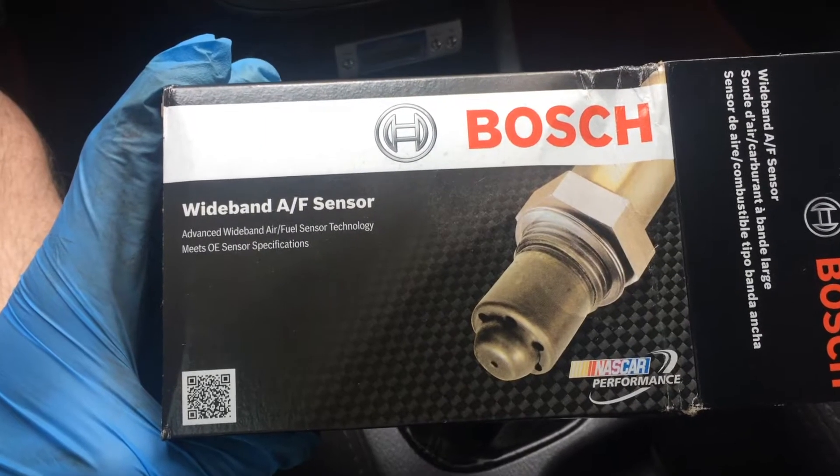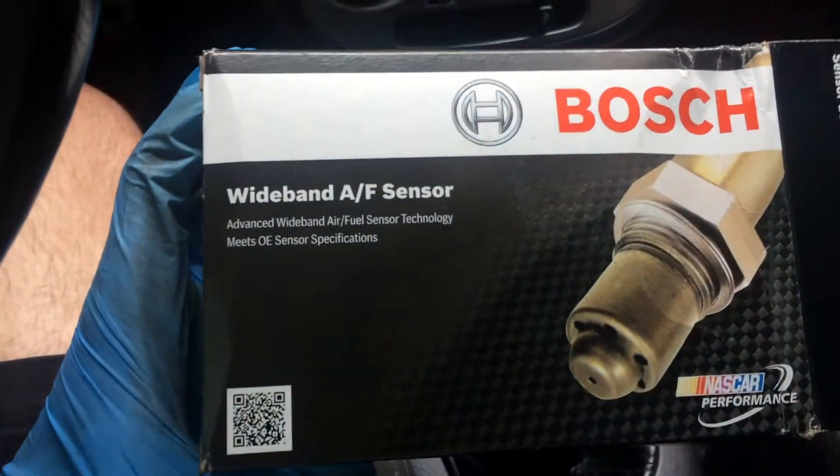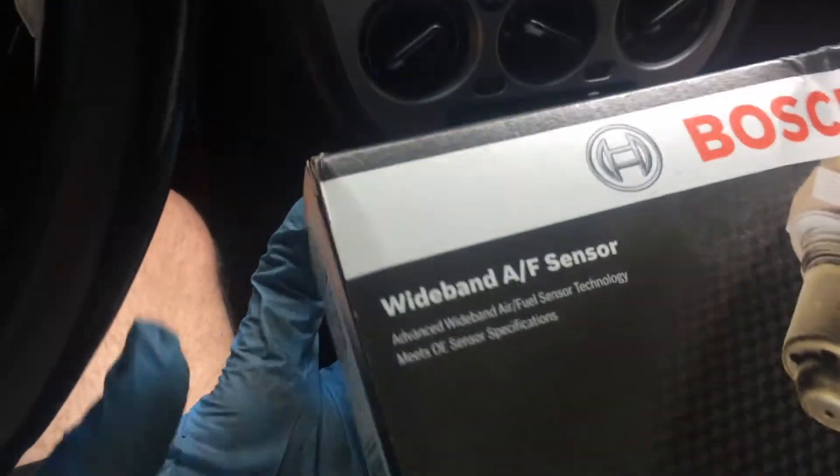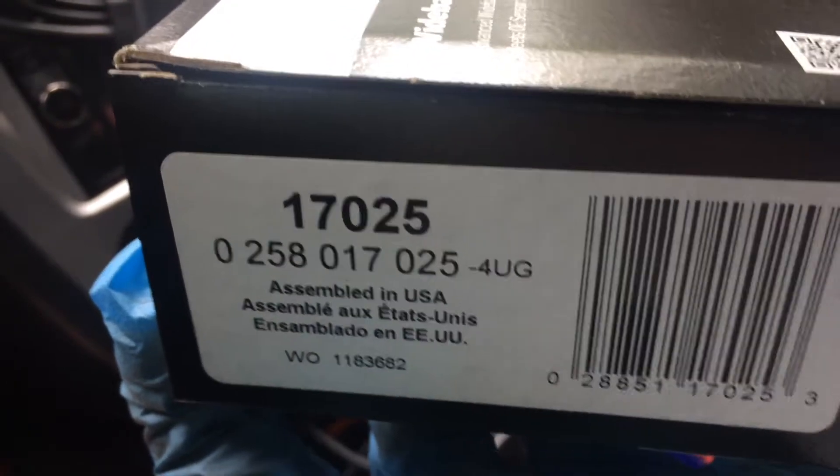Here is the new sensor — this is the Bosch LSU 4.9. This controller uses the 4.9. You can use the 4.2 also, but you'll have to recalibrate the computer. And this is the corresponding model number for the 4.9.